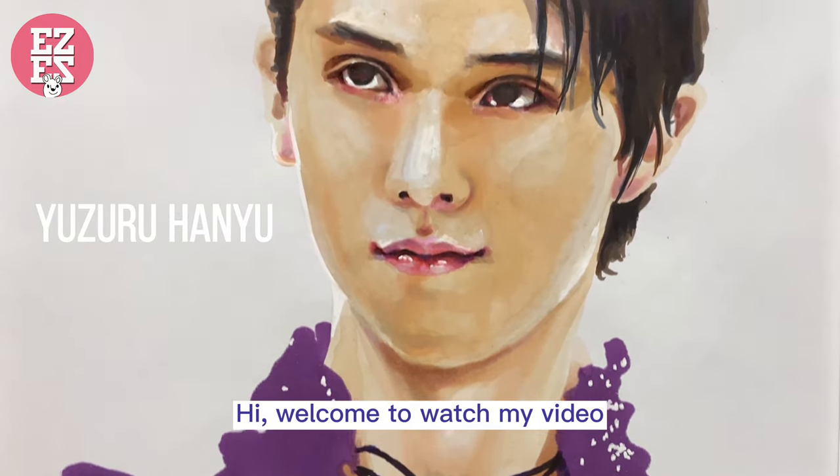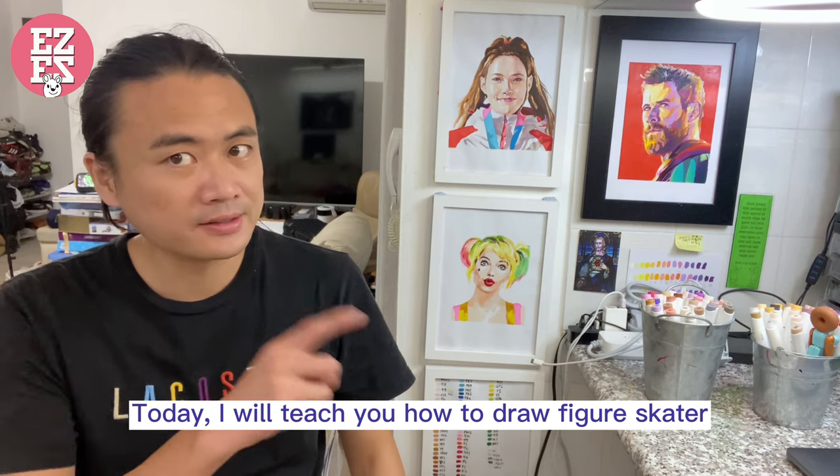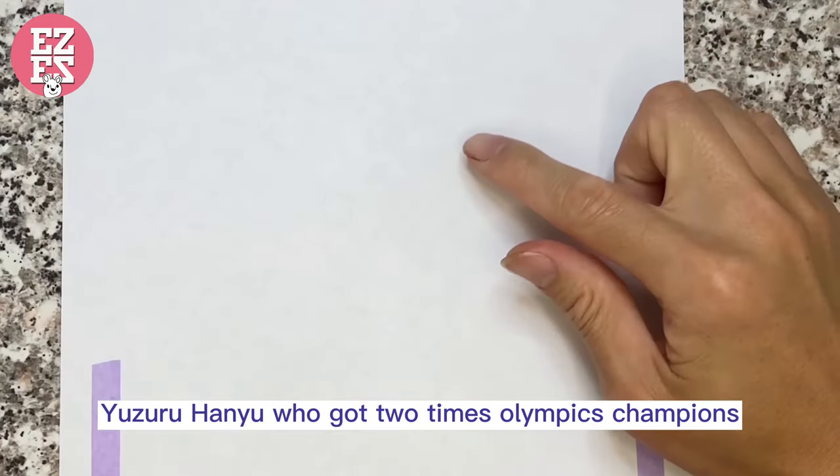Hi, welcome to watch my video. Today I will teach you how to draw figure skater Yuzuru Hanyu, who got two times Olympic champion.